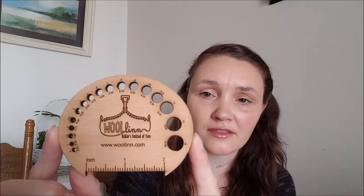First up, I don't know if you guys saw these — these are the gauge squares from Woolen. I really like these. I really like the Townhouse Yarn ones as well. They're square and they have like the L-shaped gauge thing. These are really, really cool.